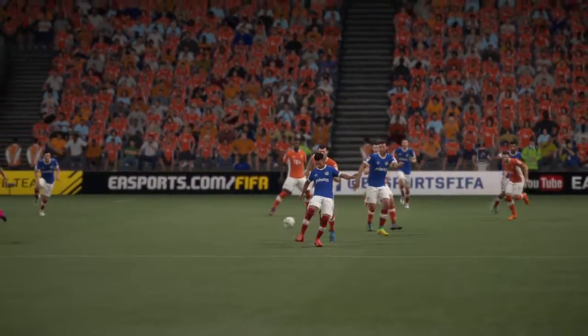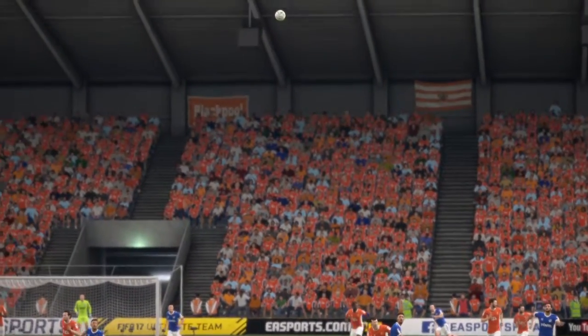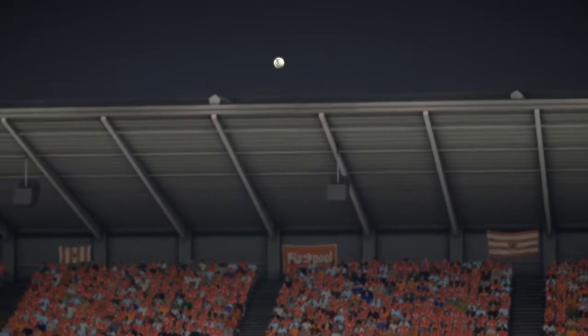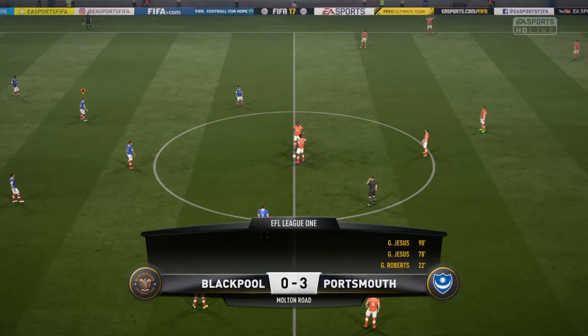Well, it's a goal worth replaying over and over again, isn't it? Well, they've widened the margin.